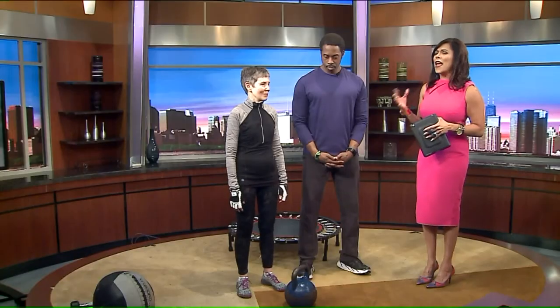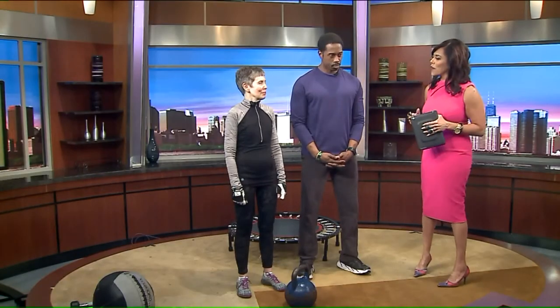Thanks for sticking around. Sean Armstead from Phenomenal Fitness is here with some guests to demonstrate a few modified movements that everyone can do. First of all, Linda, thanks for coming in. We appreciate that.